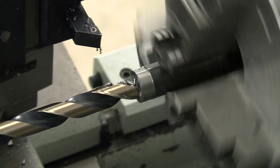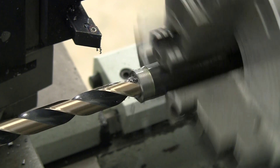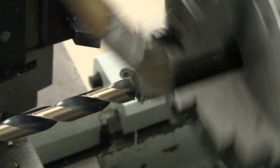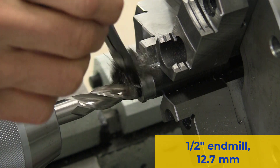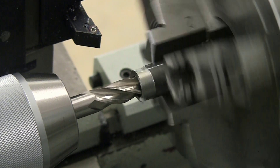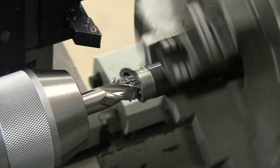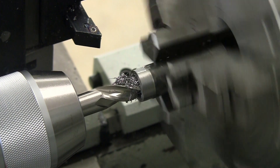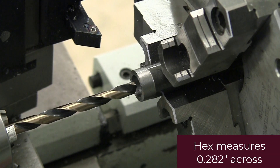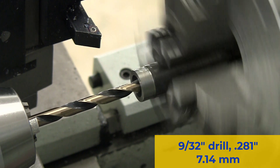The key is 1/2 inch OD, so here I'm drilling out a 1/2 inch ID hole. Next I'll use a 1/2 inch end mill to square off the bottom of the hole. The hex bit I'm using as an adapter measures 0.281 inches across the high point, so I'm going to use a drill that's just slightly smaller to try to get a press fit.